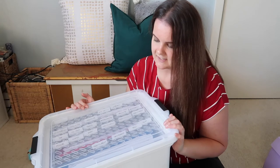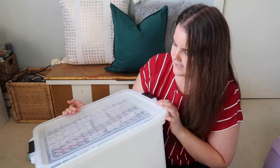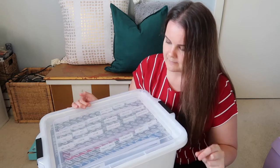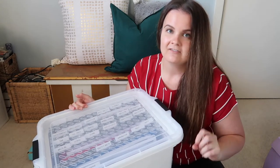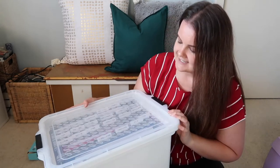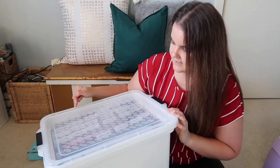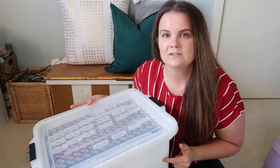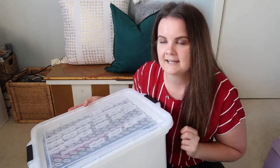There are different styles and sizes of these containers — more narrow ones, and ones that don't hold foolscap, holding just a normal A4-size document file. But this particular one holds the foolscap size, which is what I wanted for my filing system. These also come in white, black, and clear.